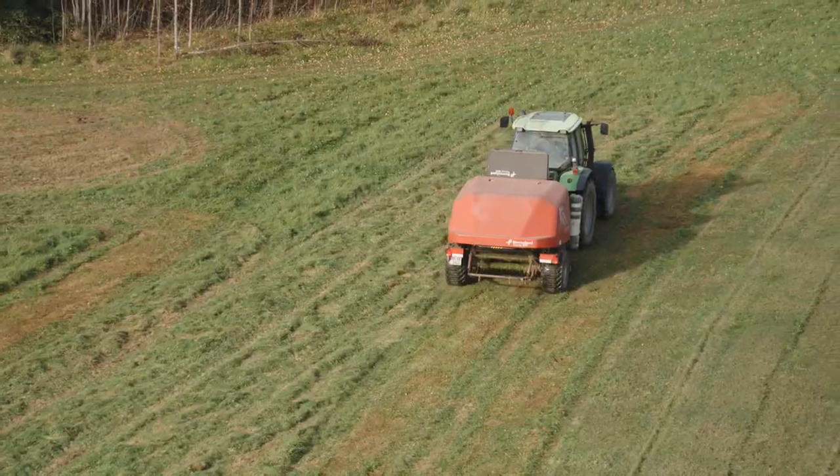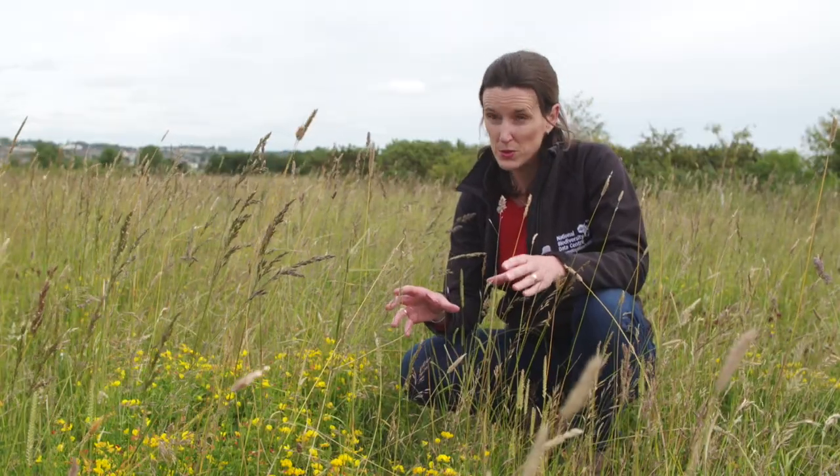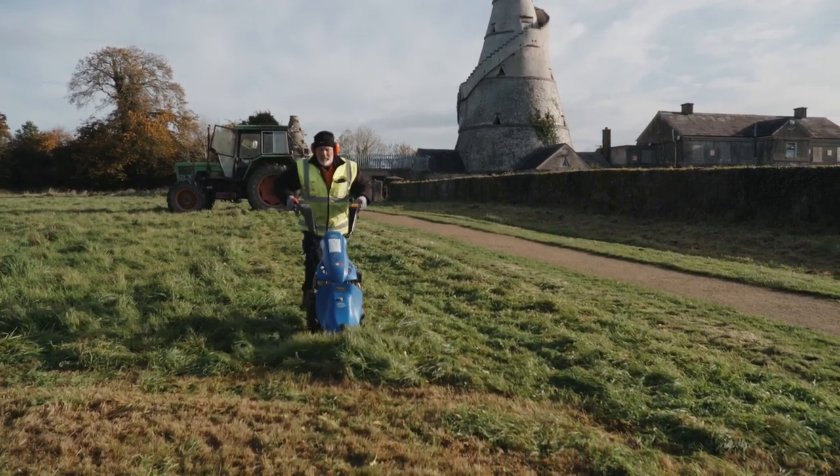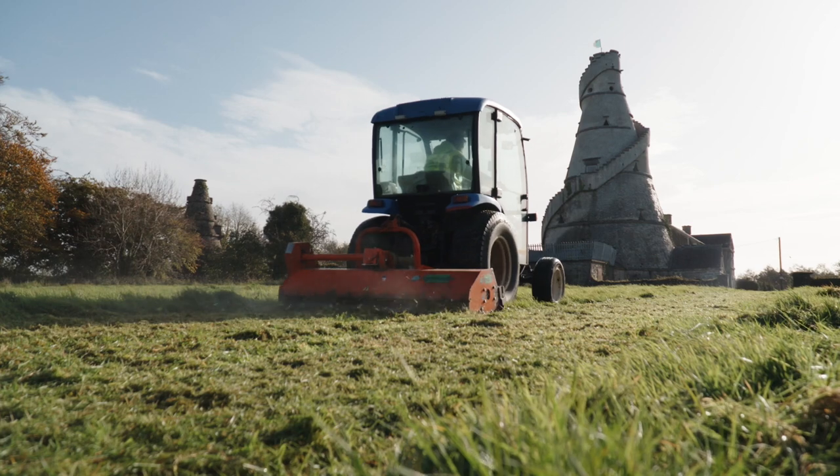At some sites you might find that the grass growth is so strong that you need to do two cuts a year. In that case it's okay to cut in July and then again in September. After a few years you'll only need that second cut in September.